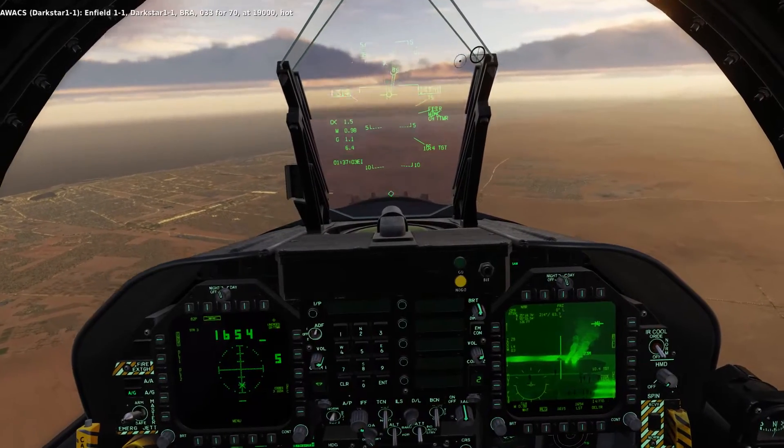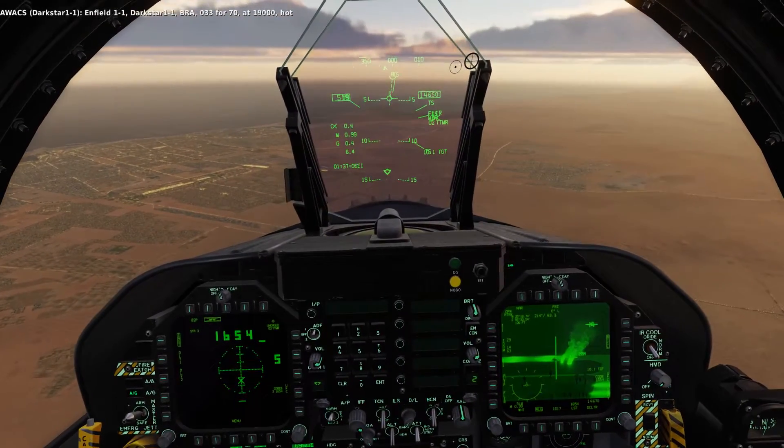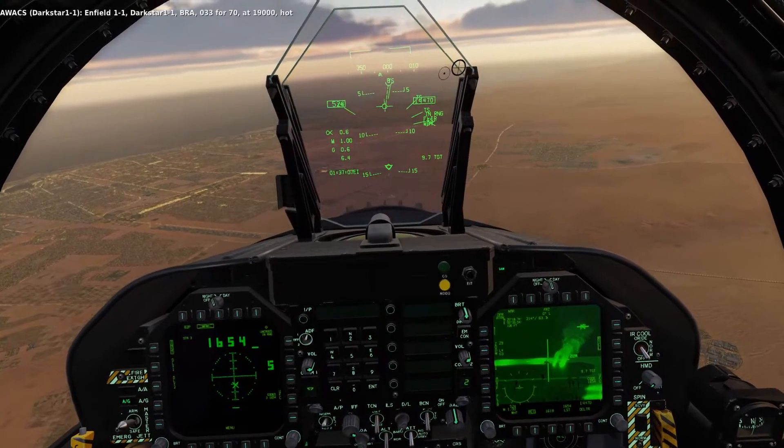Alright, ready to run. Ready to run 1-1-1-0-3-3-4-70, at 19,000 knots.